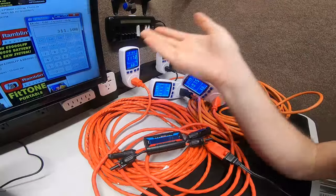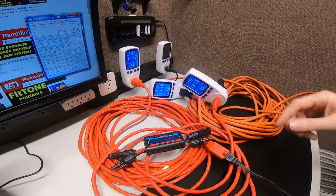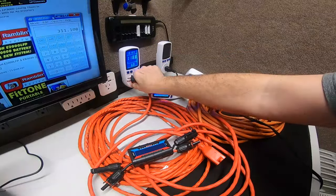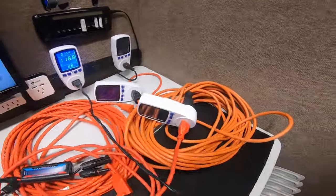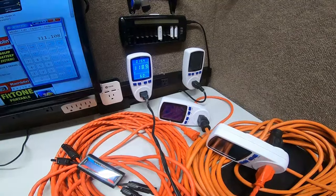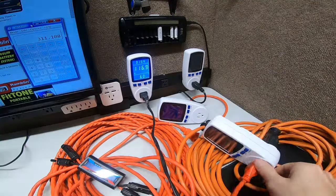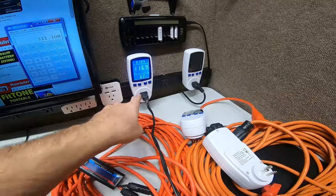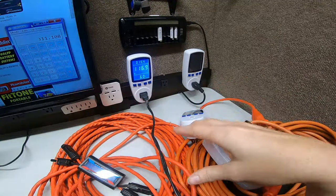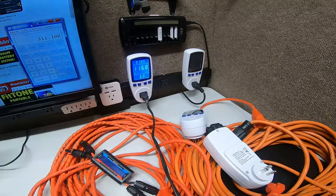That way you'll understand when you do the math — rather than scratching your head wondering why you're getting 70 to 85 watts less than expected. Now I'll do the same test but with only one cable. Starting at 118-119 volts. I click the button, the heater filament kicks on, and you're dropping down to 117-116 volts. So it's already low right out of the socket. Don't make your electronics or cables work harder than they have to.